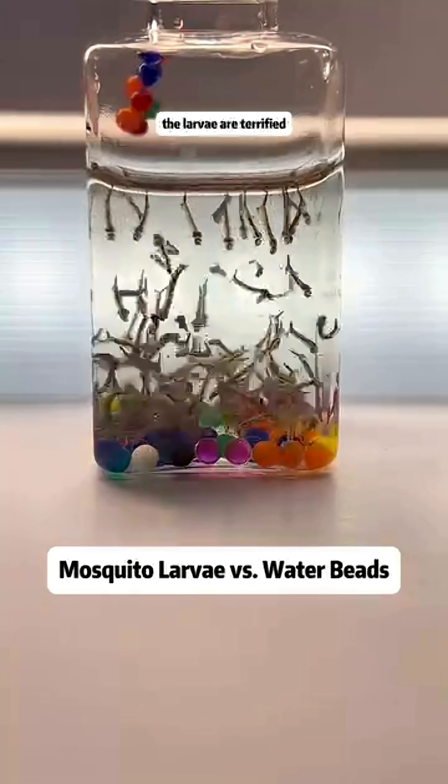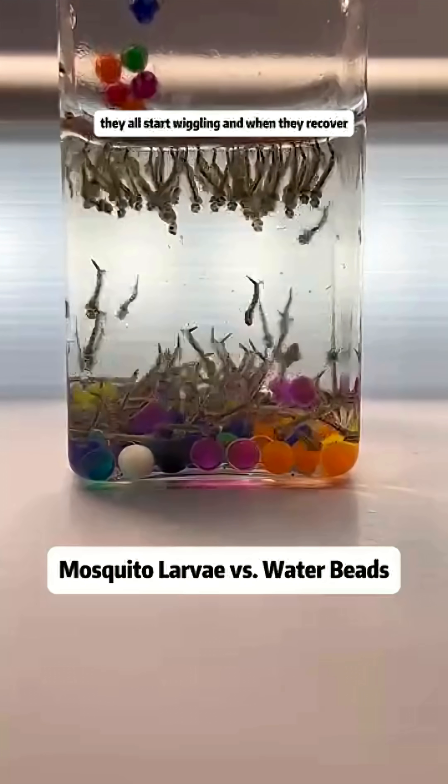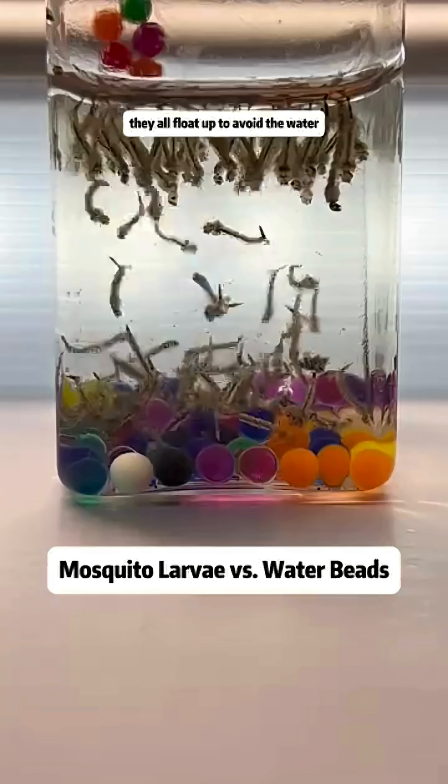We see that upon encountering the water beads, the larvae are terrified, thinking that meteors are falling from the sky. They all start wriggling, and when they recover, they all float up to avoid the water beads at the bottom.